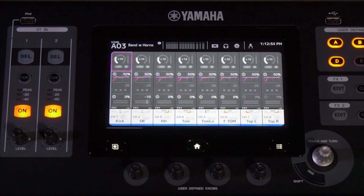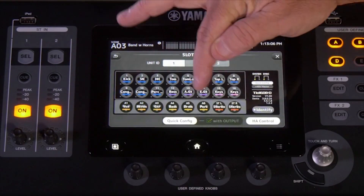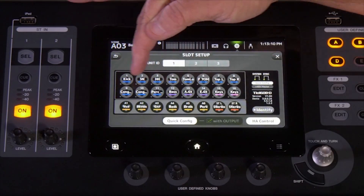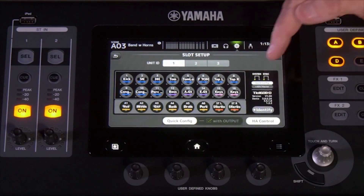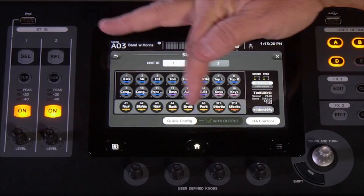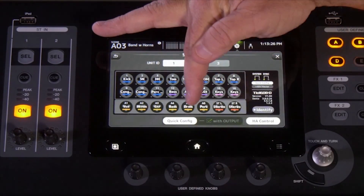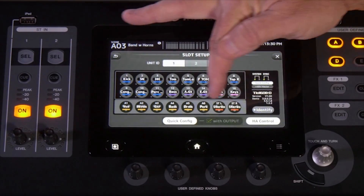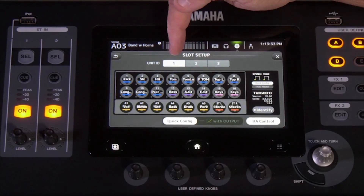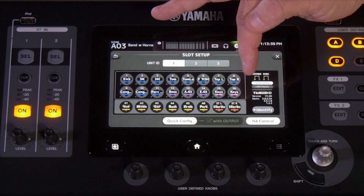Now that you have your TIO boxes connected to the NY card in the back of the mixer, you need to come to the mixer and finish setup. Go to settings, then slot setup, and make sure quick config is highlighted. You'll notice all of your inputs and outputs have been populated for you in every box you have connected — they've already been patched, so you're good to go. In quick config mode, the output patching is forced, so that check mark at the bottom is grayed out. In slot number one where your first TIO box is connected, you have AUX 1 through 6 and stereo left right.